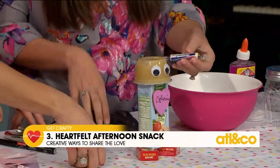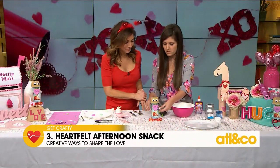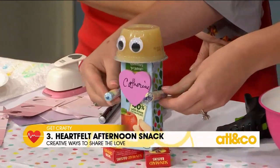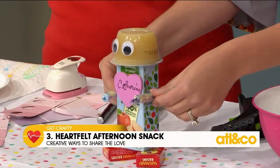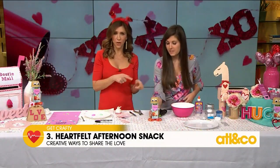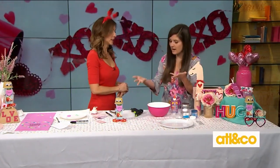These are kind of the healthy treats — they get some candy too. Add arms — so how cute is that? It's just a fun way to greet your kids when they come home from school today and have it waiting for them at the table. That is precious. And you probably have all those things at home already.